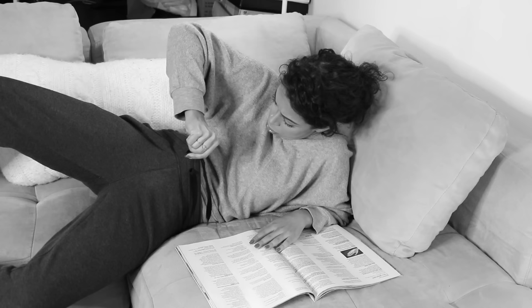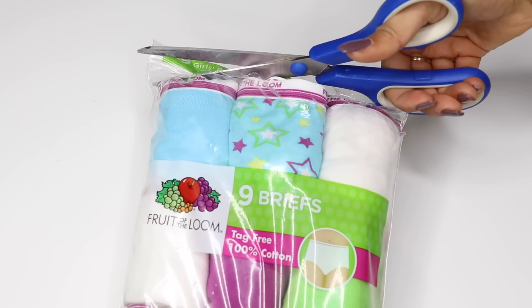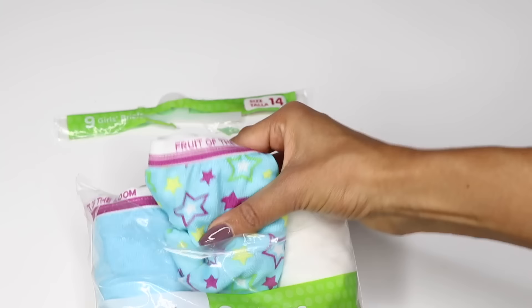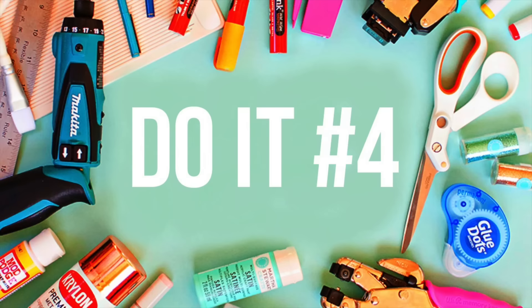Are you tired of wearing the same pair of underwear over and over again? That's relatable. Well, make your own pair. All you need are these materials you can find around your own home. You will need a pair of scissors and a new pack of underwear. Use your scissors to cut it open. Pull one out to use for the next seven days. Put them on and voila! Go out and show off your new pair of underwear. Yay!